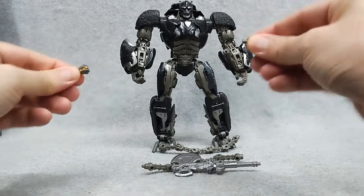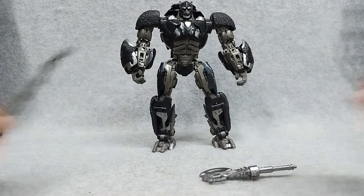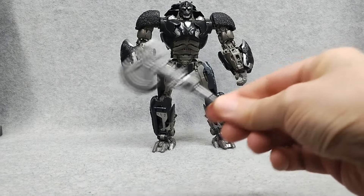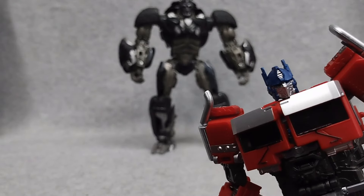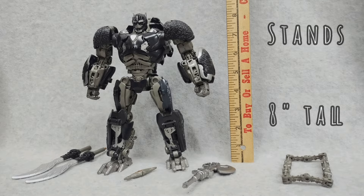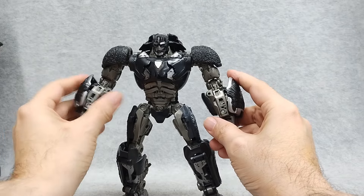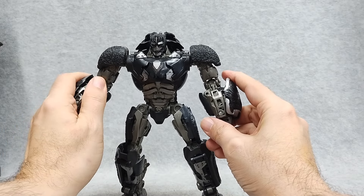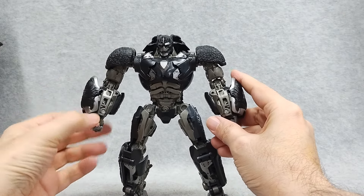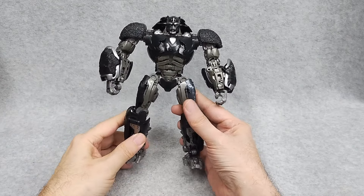Here are his weapons. He comes with a transwarp key that splits, some chains, and an axe. He stands around 8 inches tall, which I think is like 2 inches bigger than the official figure. These things don't really lock, which kind of sucks. If anybody knows the way that they do, please let me know in the comments below. Overall, he looks great though.